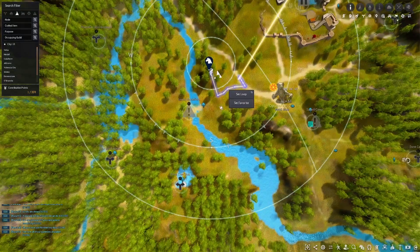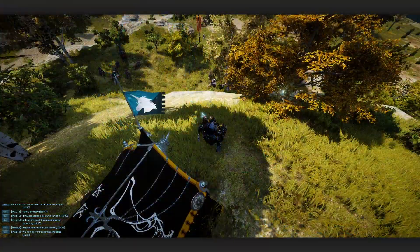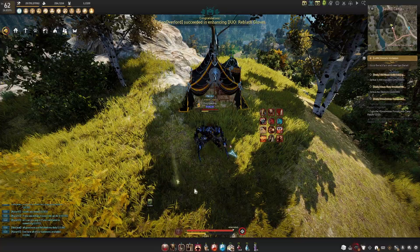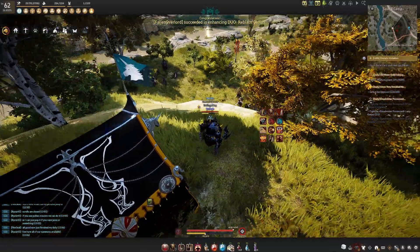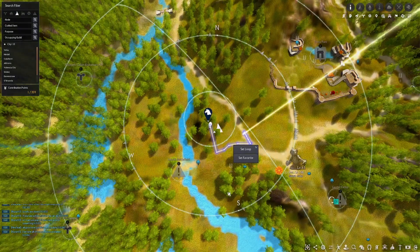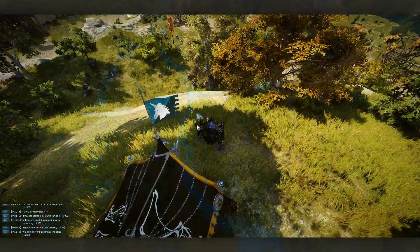In terms of where you want to put your tent, you are basically right here off the road on this little rock. When you're not in Elvia there will be some mobs around here, but inside of Elvia there is nothing here, so you can very safely put your tent up here because we are going to be grinding all in the area down below.